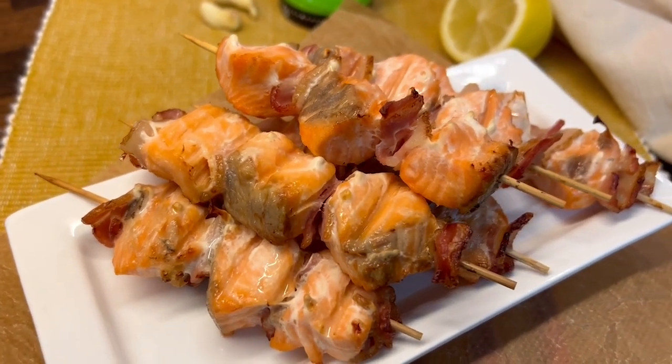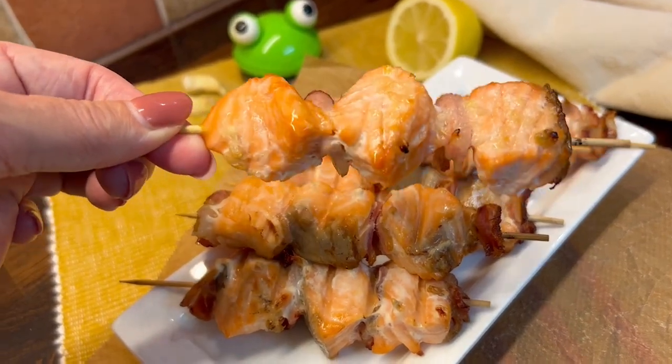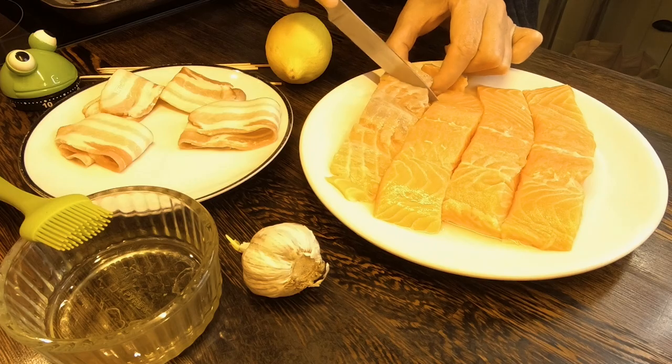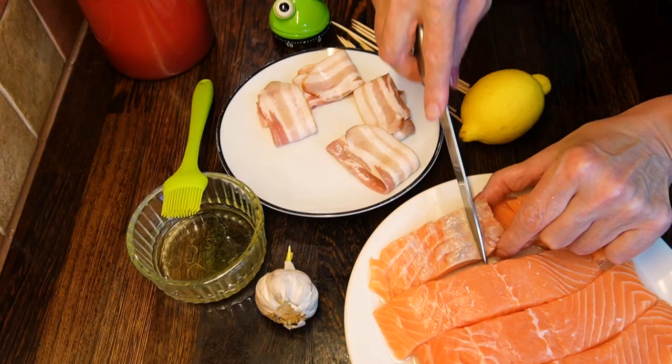All-time keto and low-carb favorite: salmon bacon skewers. They are deliciously juicy and baked in just 20 minutes. You will need fresh salmon fillets, a few pieces of smoked bacon, lemon, garlic, olive oil, and wooden skewers.